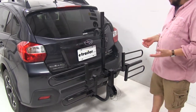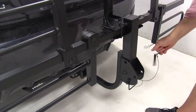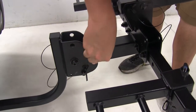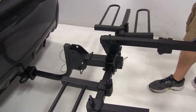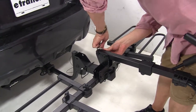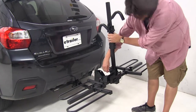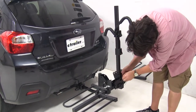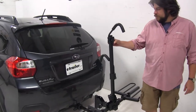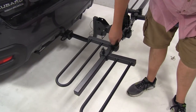Right now we have it in the folded up position. To get ready to load up some bikes, we'll come to the base here, release this pin and clip, and let our rack come down. Once the pinholes are lined up, push the pin back through. Now we need to lift up our main mast — come to this pin, release it, lift it up, and realign the holes at the base. Before loading, we'll press the buttons at the base of our frame hooks to raise them up as high as possible, and loosen the wing nuts at our wheel mounts.